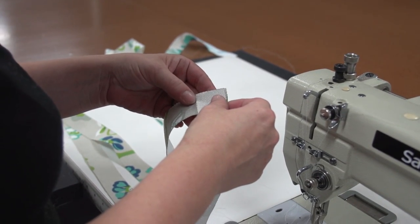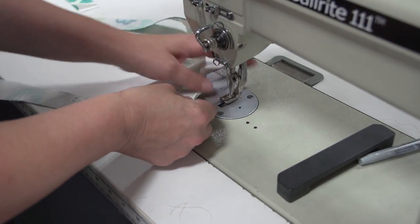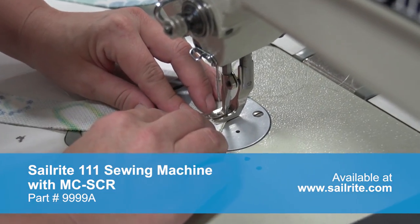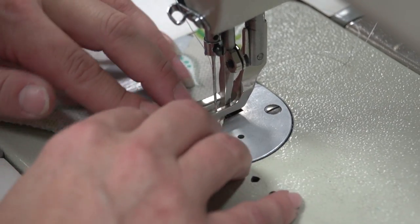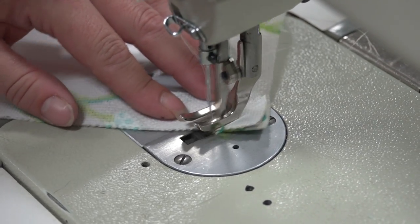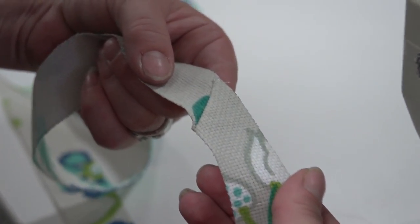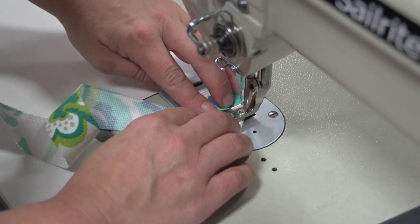Now we'll take it to the sewing machine and join these strips together. Notice how we lay the strips on top of each other to form an L, then sew across with a straight stitch diagonally from corner to corner, reversing at the beginning and end to lock our stitch in place. This will give us a nice finished transition as we move from one strip to the next. We'll join all of those strips together following that same procedure.